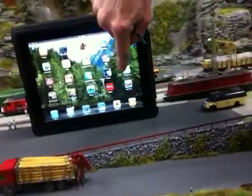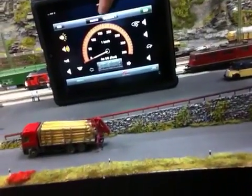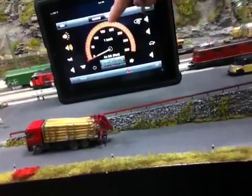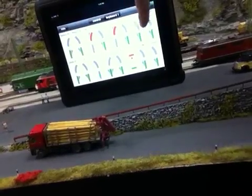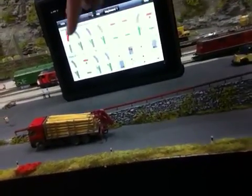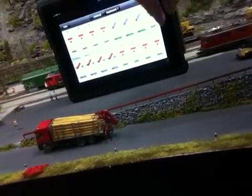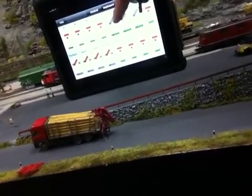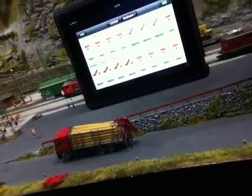Once linked, whatever you do on the central station is reflected on the iPad and vice versa. On the app you can control your locomotives and bring up the keyboard. You can see all the switches in my central station, block signals, and you can also control the lighting system on my layout just by clicking the buttons to turn them on and off.